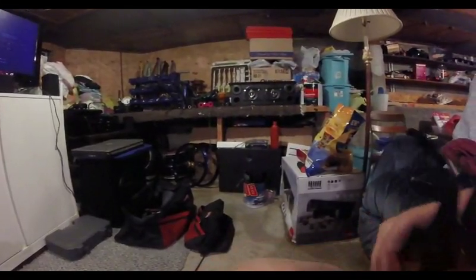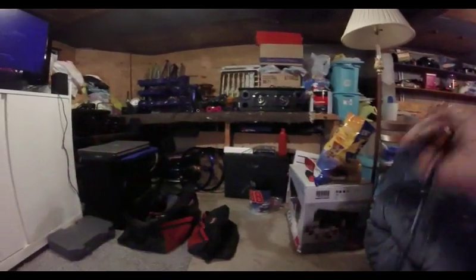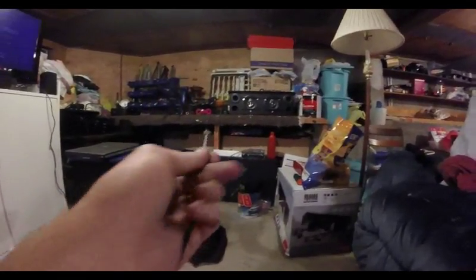Make sure you cut the right end off, guys — just forewarning you. Make sure you cut the right end off, otherwise you'll have to go buy another cable. You want the end that's shaped like a little wheel; you don't want the end with the ball.